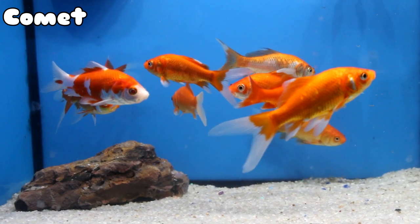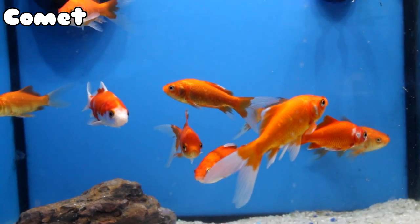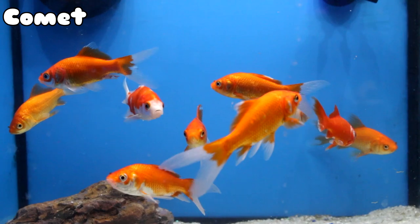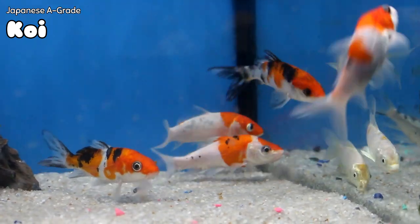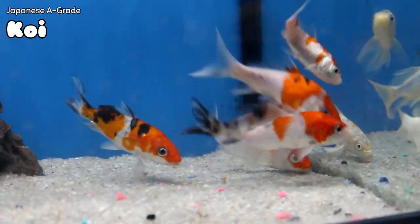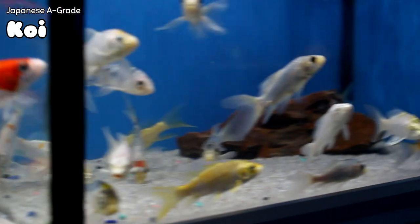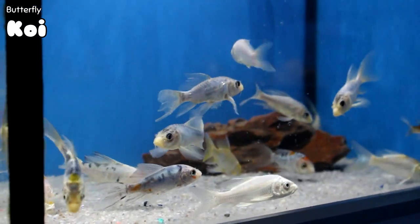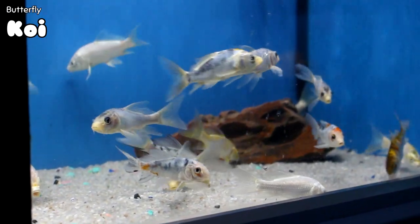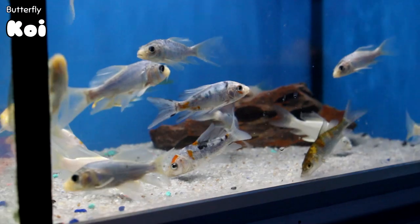We've got just some regular comets. If you don't want to spend the money for Koi, pool comets are the way to go — they basically have Koi-like colors, will get big, but are nowhere near the expense or show quality. Moving to the right, you can see more Japanese A-grade Koi — some Kohakus, which are orange and white. And moving again to the right, we have some small butterfly Koi in all colors. There looks to be a good mini Shishui in there — the blue variants — which develop into more of a blue pattern as they get older.